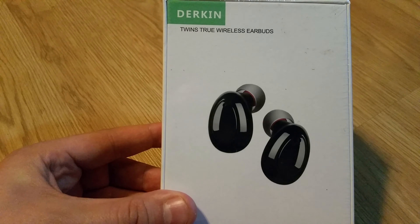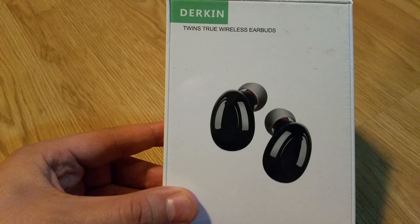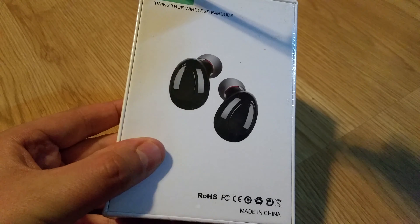We're going to test them out. We're going to do a bunch of different things. Let's just open it up, see what's inside first, and then we'll move forward. So let's see what we get inside.